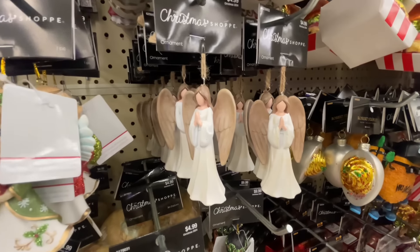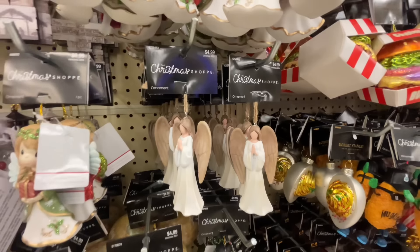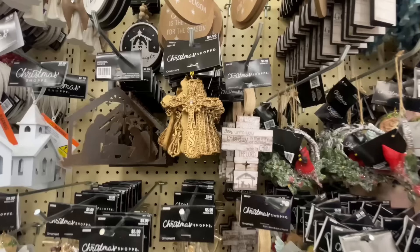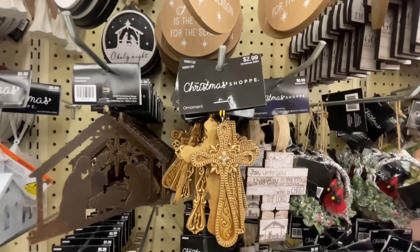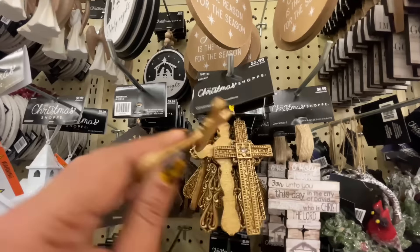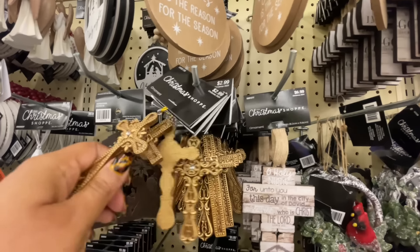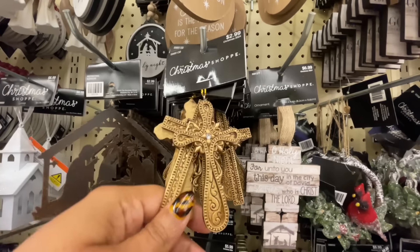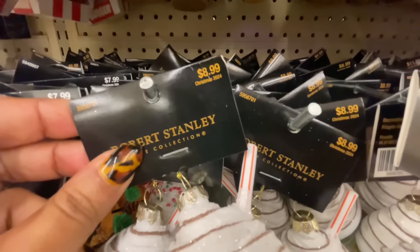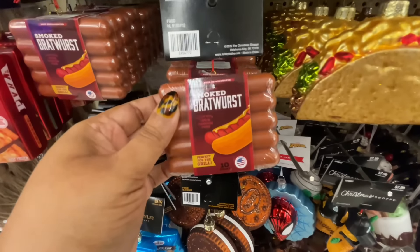Precious moments, y'all. There's this little angel right there — not a Precious Moments one, but still the Precious Moments ones are little angels and they're super cute. I don't know what it was this time around, but they caught my attention — I feel like they're prettier than they have been in past years. This cross is beautiful, $3. They have this one, and then there's that square one, and another one that's more bubbly with a different design. So there are several different crosses, and I think they did a really good job with those.